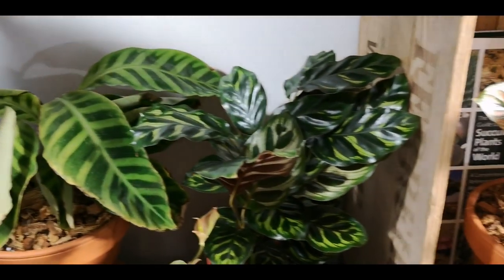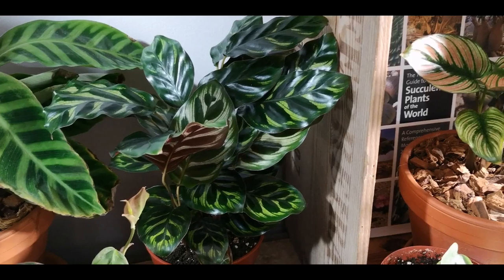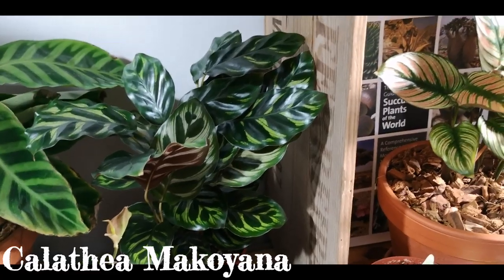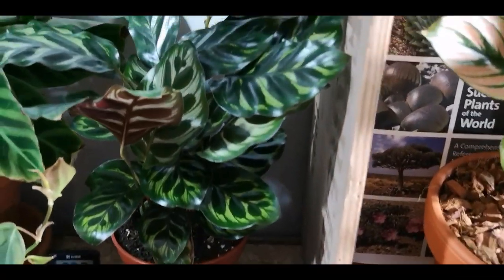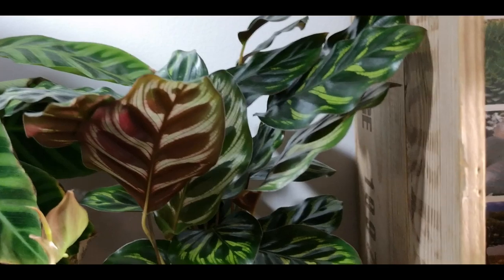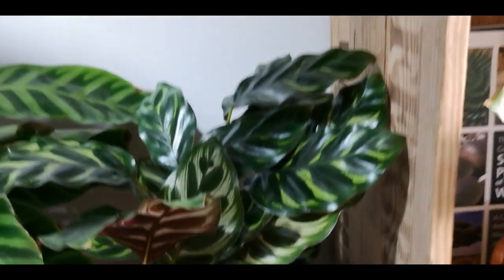Here is my Calathea — we're going to call it Calathea Mac because I cannot remember the name. The common name for this one is a peacock plant. It is absolutely stunning. Look at the undersides of these leaves — yes, please. Gorgeous. Down here we have my little anthurium — you guys saw me haul that one. Here is my burgundy ripple peperomia and he's doing awesome.